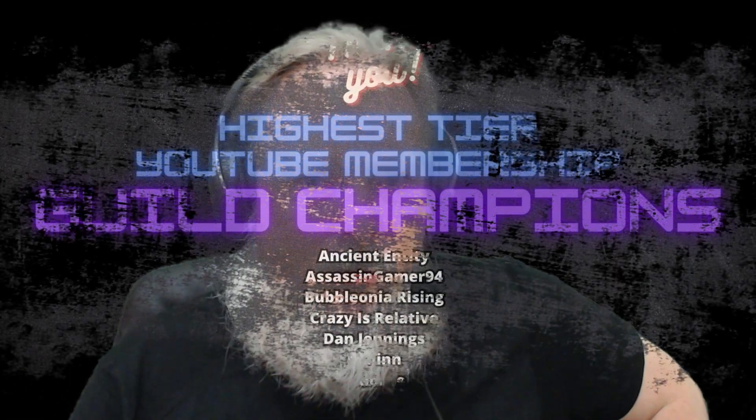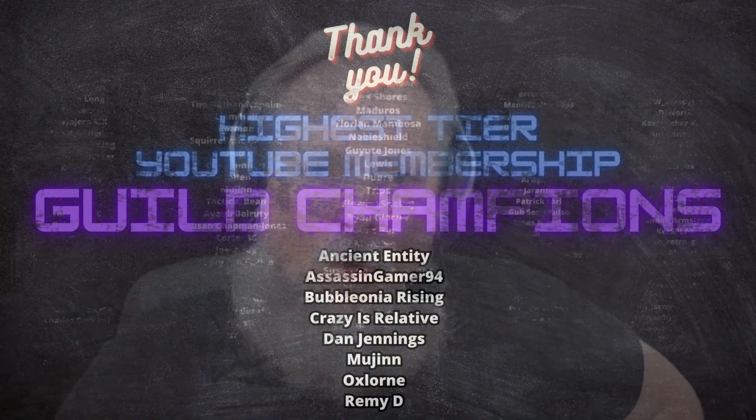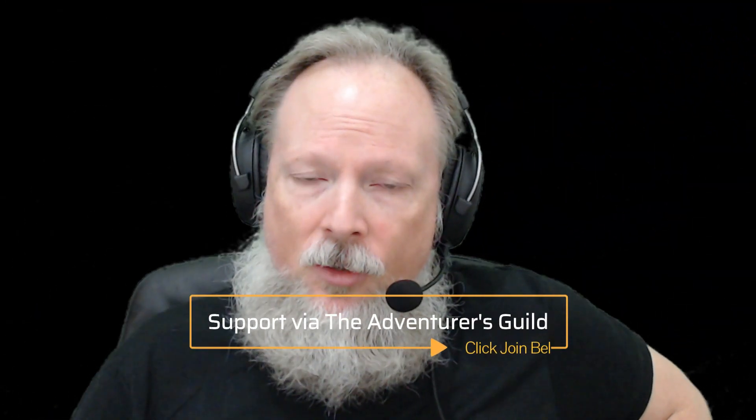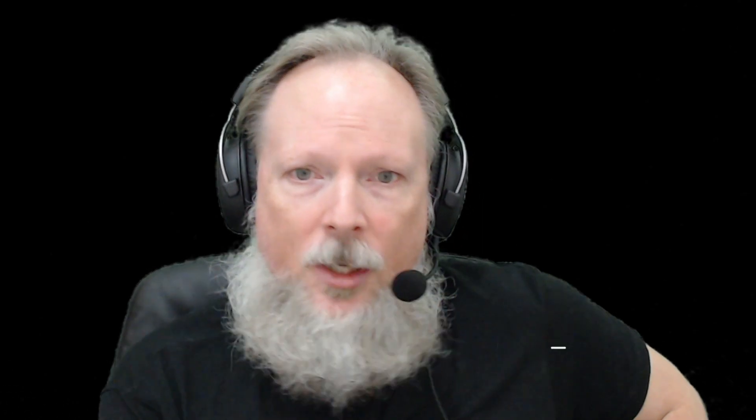Quick commercial break, everyone, to give a shoutout to our first official guild officer, Bubbalonia, as well as all of the guild champions. And of course, all of the members who help keep me on the air full time. To join as a member, simply click that join button below and pick your tier. You can also support with Super Chats on any live stream or premiere, or Super Thanks on any upload or YouTube short. Don't forget the Discord. Let's get back to the video.